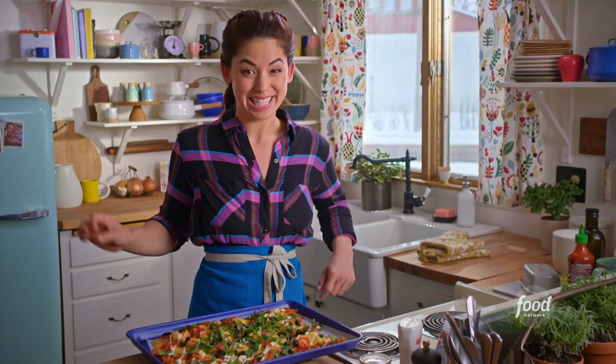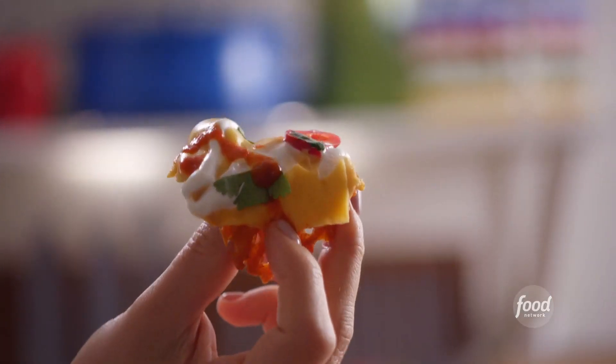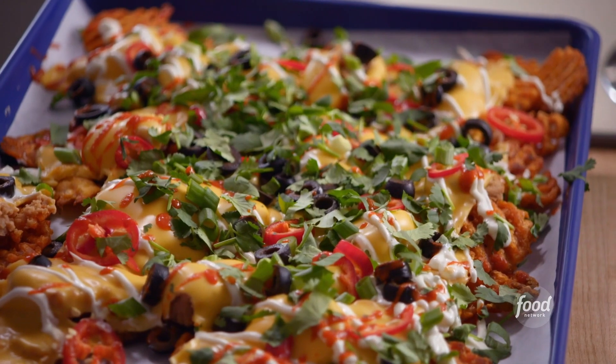Here I go in for a taste. Look how cheesy that is. The combination of the sweet potato fries and the cheese and all these gorgeous toppings is perfection.